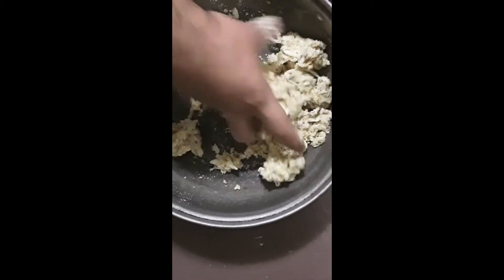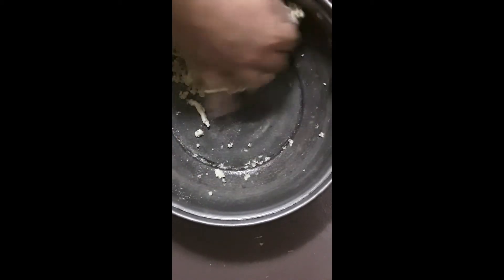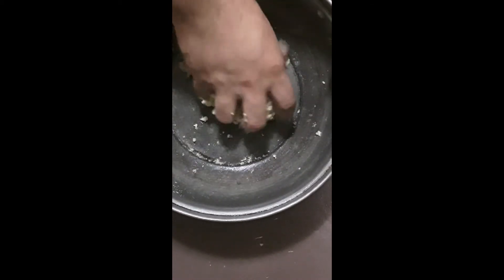Then just knead it, squish it, form it, scrape the bowl. When I say scrape the bowl, I mean get to it. Have fun scraping the bowl because you want to get all of it out of there and work it pretty good.